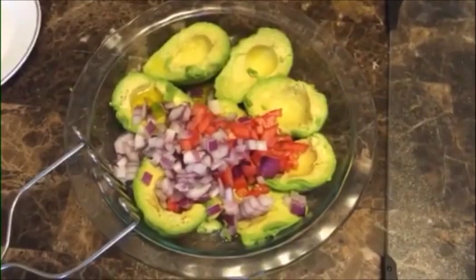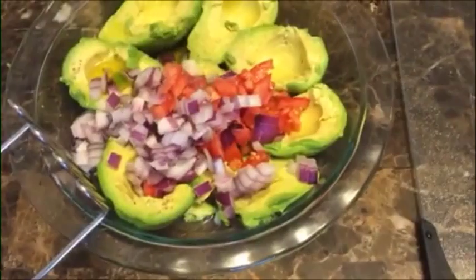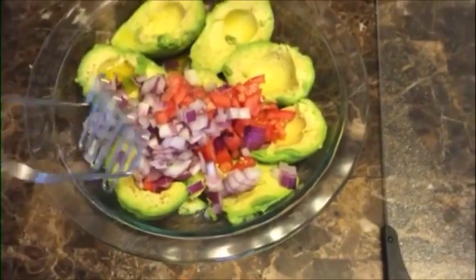Now you're going to add salt to taste — a decent amount. Then you're just going to mash everything together.